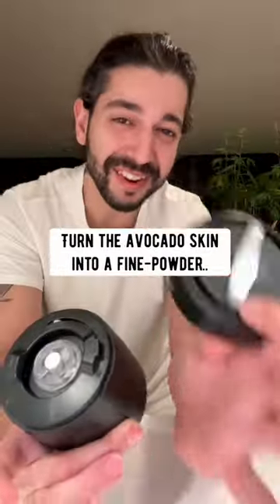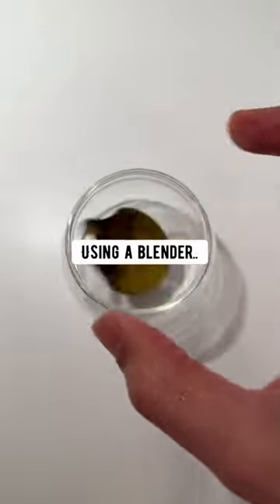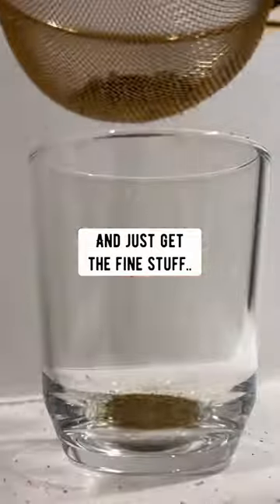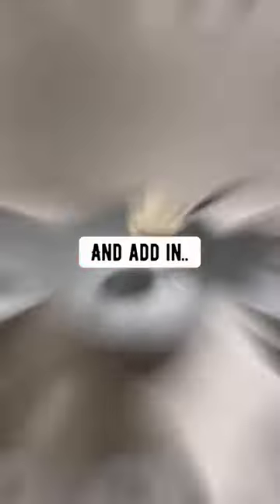The next thing you want to do is turn the avocado skin into a fine powder using a blender or coffee grinder. I like to sift it out afterwards and just get the fine stuff.